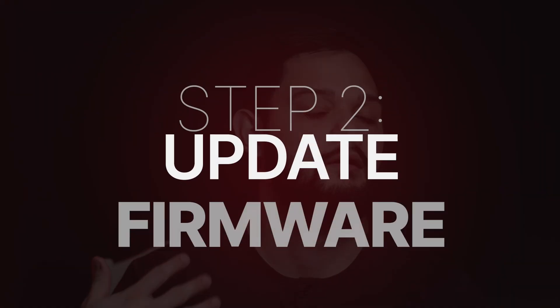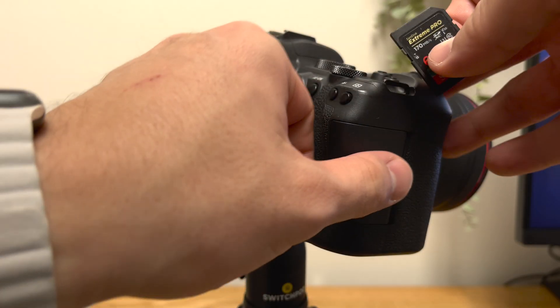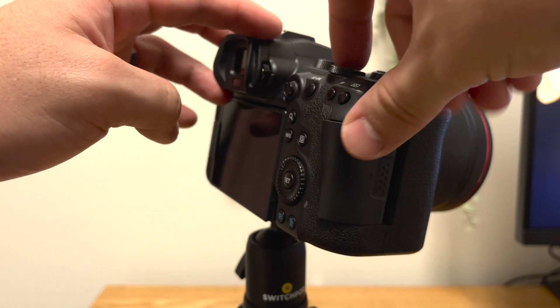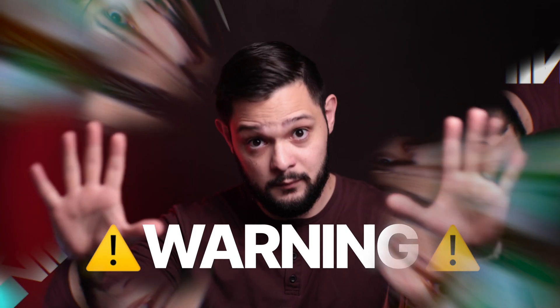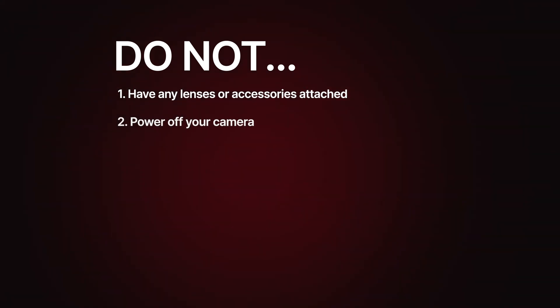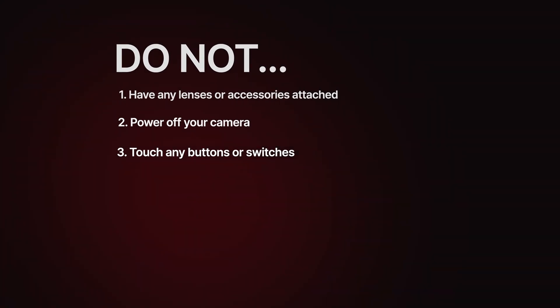Almost there. Take your SD card and put it in one of the SD card slots on your R6 — I place mine in the first slot, closest to me — and close the card slot cover. Warning: before we continue, make sure not to do the following. Do not have any lenses or accessories attached to your camera. Do not power off your camera during the update process. Do not touch any buttons or switches while it's updating.